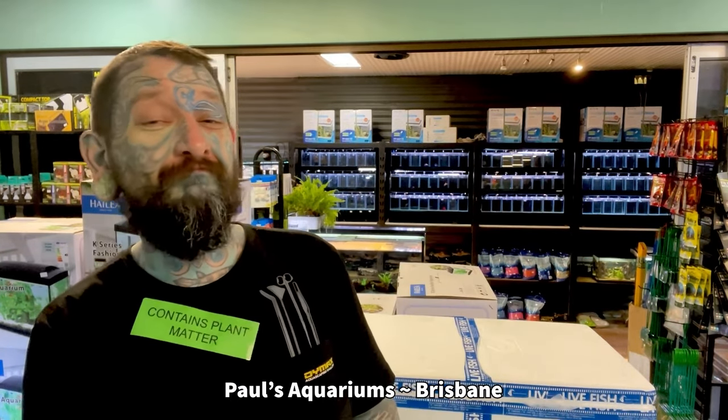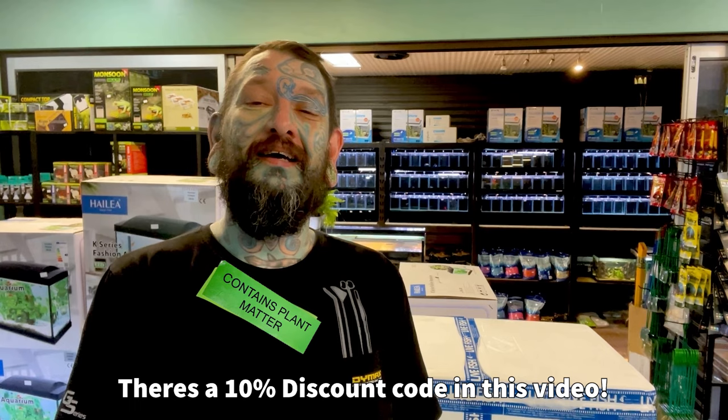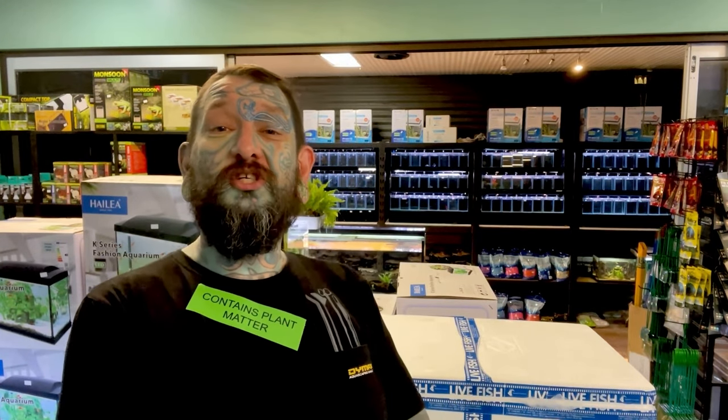Welcome back to another Paul's Aquariums unboxing video. We have four boxes of fish to unbox today.